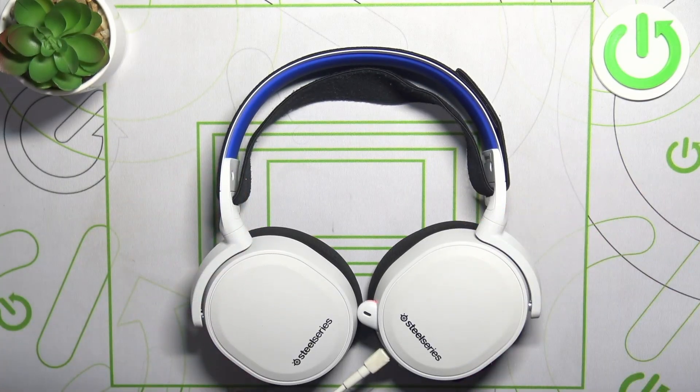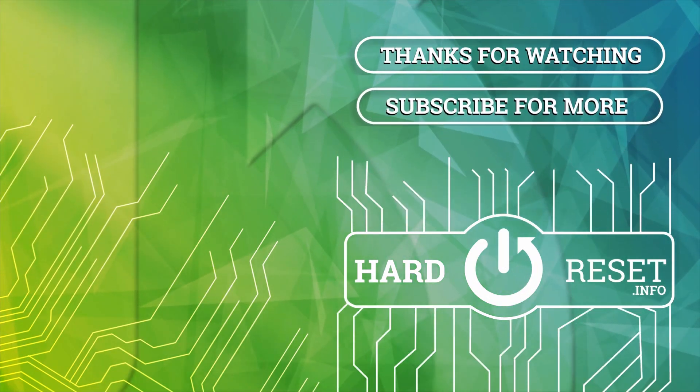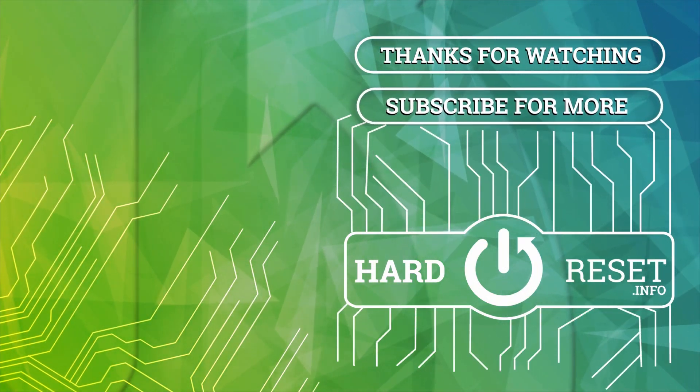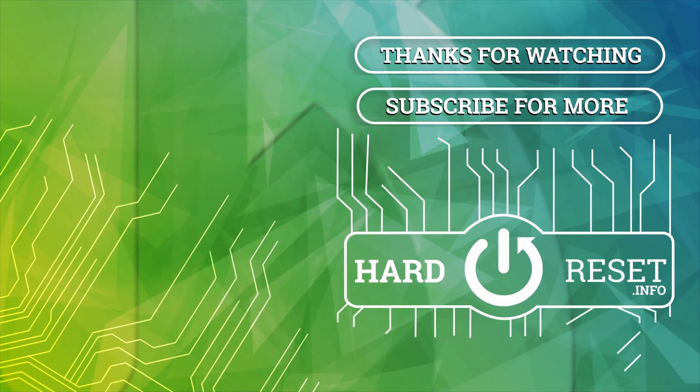If you find this video helpful, please leave like, comment and subscribe. I'll see you next time.